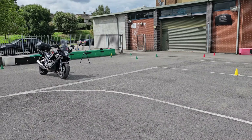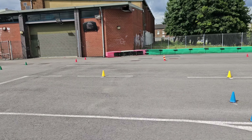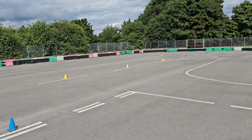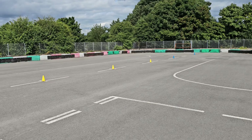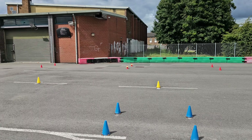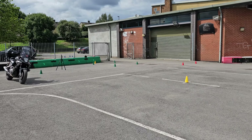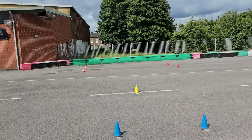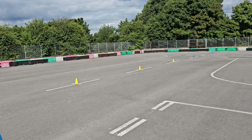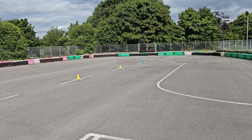Welcome to my video on mod one test. This is the first test to obtaining your full bike license, obviously after you've passed your theory test. When you arrive at the test center it'll be laid out a little bit like this. Test centers are a lot bigger than my training ground but the spacing that I've got on the cones here is exactly the same. The mod one test is all done in a controlled space and we're going to go through each of those exercises now.